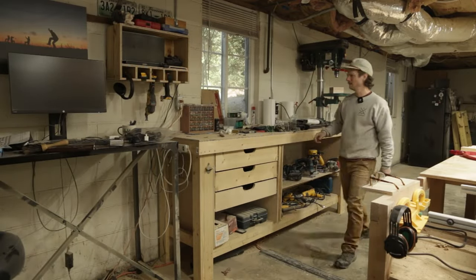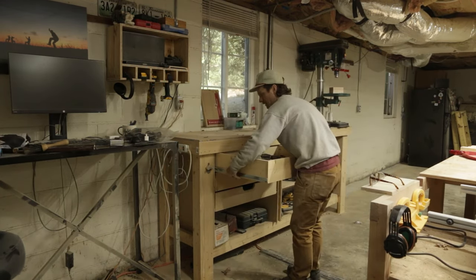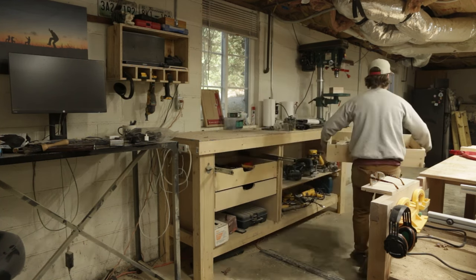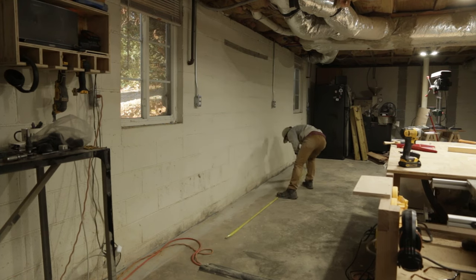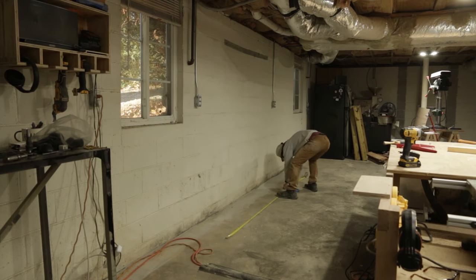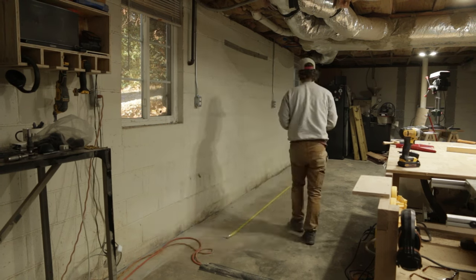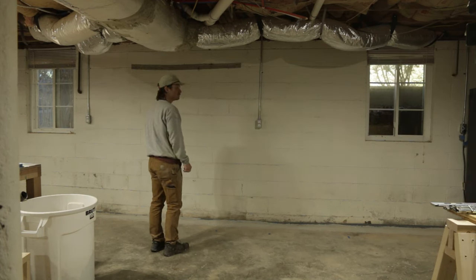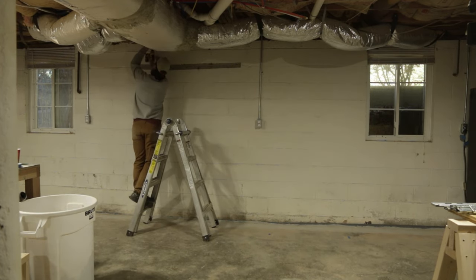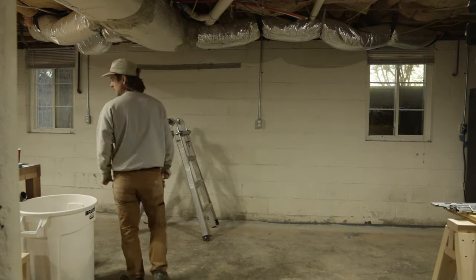Now we're going to measure out for the cabinets that we're going to build — a little tape to make sure we get it roughly to what we want. Before that, I have an idea: I think I need light. I'm going to do some amendments here to get it attached to the wall, but I think we're good.